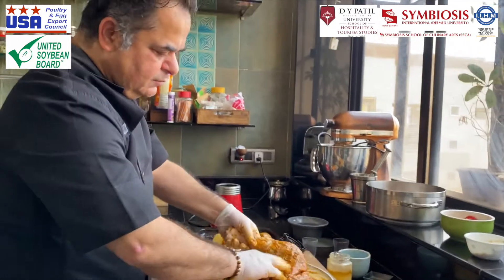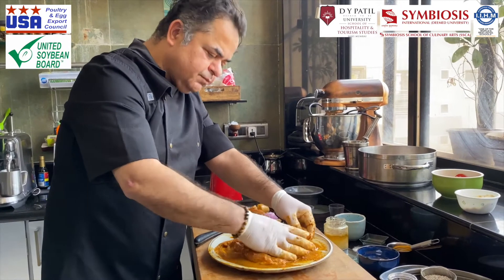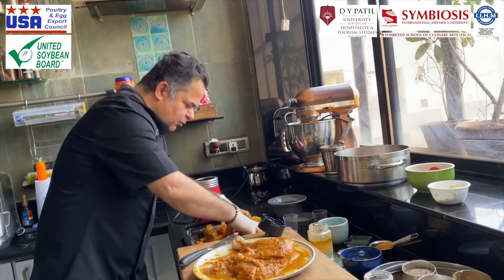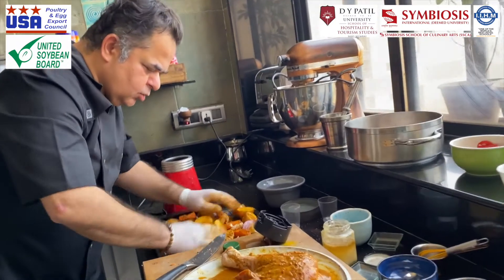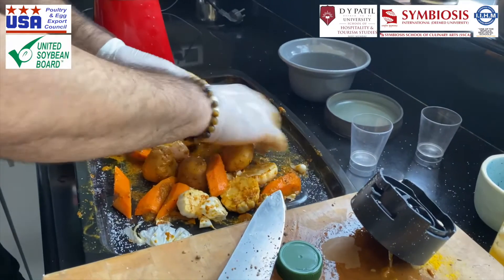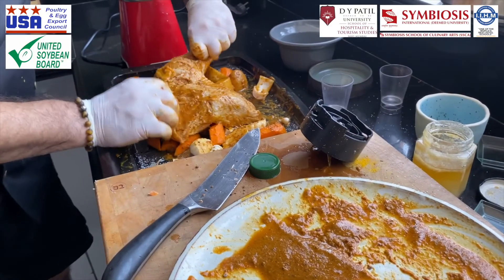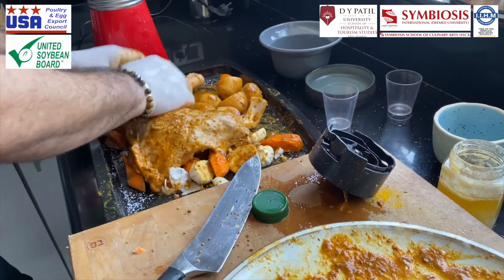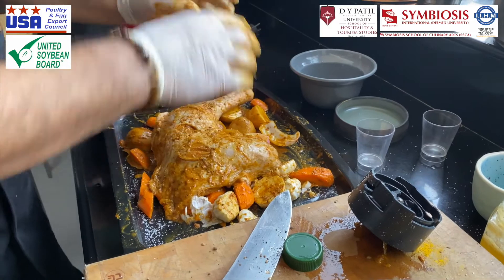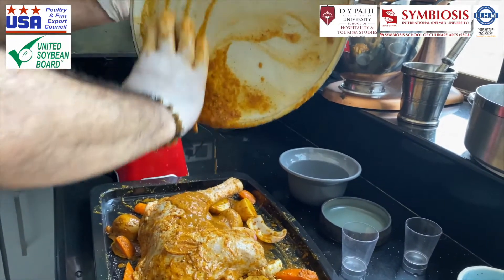Ideally, the longer you marinate it the better it is. I'm going to rest it for some time and then cook it. In the meanwhile we have our root veggies over here with the garlic. I'm going to rest the turkey leg on top of the vegetables so that all the fat and juices from the turkey go onto the veg — it's going to be just phenomenal.